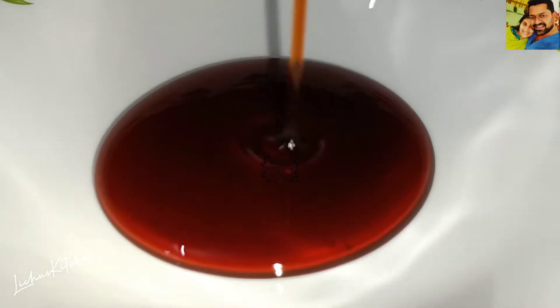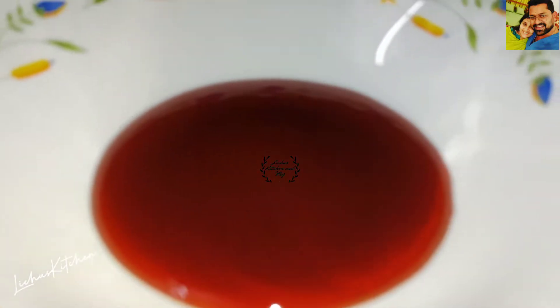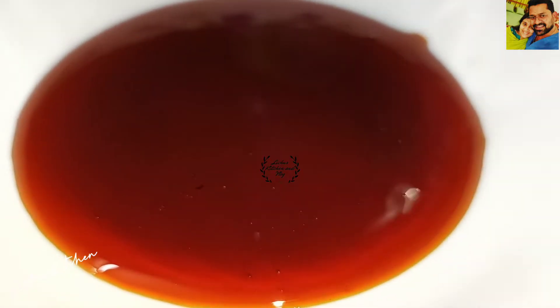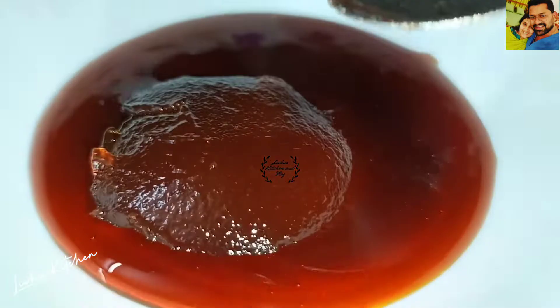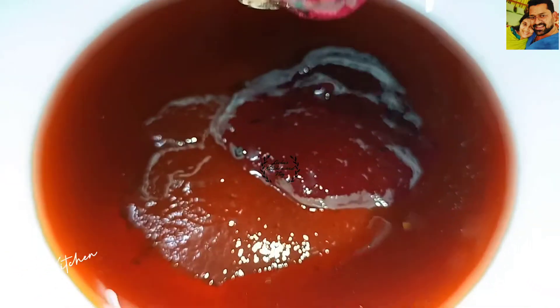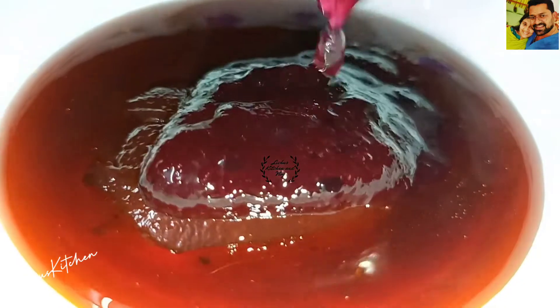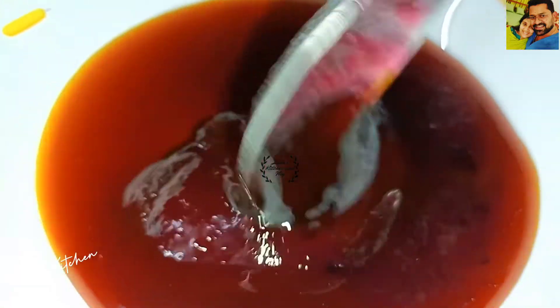Now we have to start with a special item. This is a strawberry jam, this is a tablespoon of caramel, this is a mixed fruit jam, this is a blueberry crush, this is a tablespoon of blueberry. Now I put this cake in a cooker.